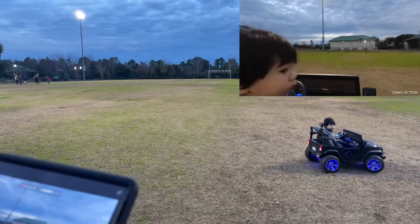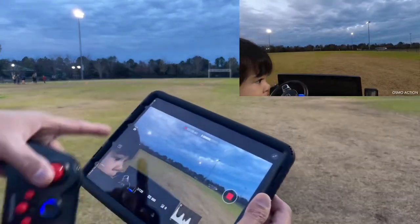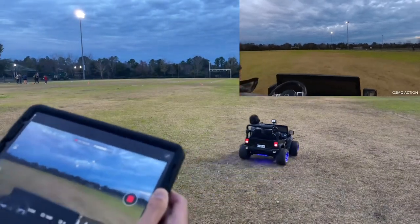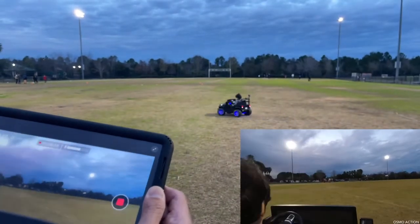Just imagine five years from now, this thing is probably going to be autonomous — you know, you could do waypoints and all that kind of stuff. But you can see what it can do as he's coming back.